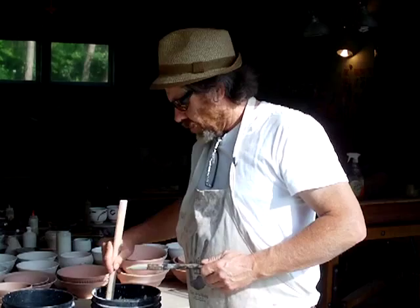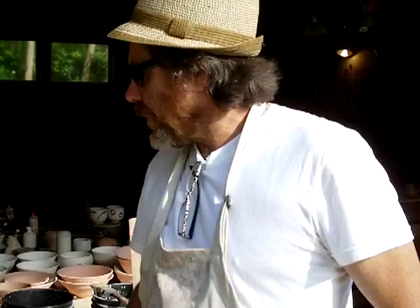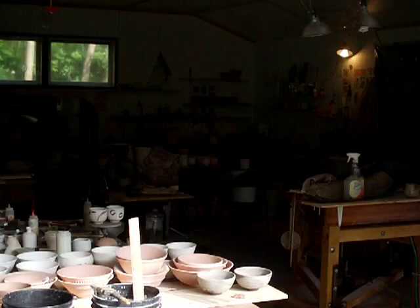Hello everybody and welcome! Today is a fantastic day — it's so warm, about 85 degrees. What I'm actually doing right now is I've got some of those bowls you saw me doing in the last couple of clips, and I've got some white slip and a brush, and I'm applying the white slip to these bowls in their unfired state. They're still leather hard.